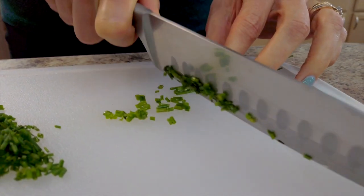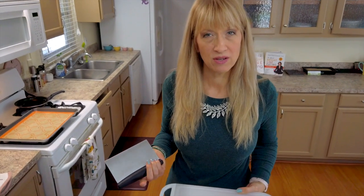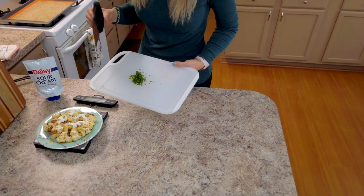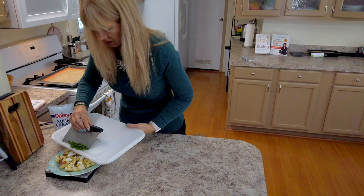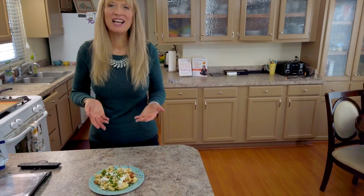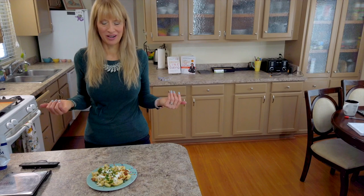Our last touch is to add our chives — these are fresh chives I found at the store and just chopped up fine. You could use dried chives if you want, or if you're not a fan of chives you can use green onion or leave it off altogether. It's an herb and a condiment so it's not counting against you. We're going to sprinkle our chives and now we have our beautiful lunch ready.